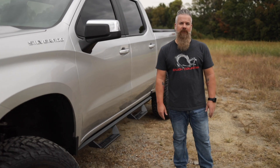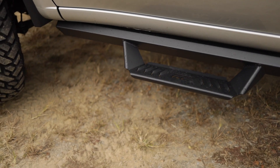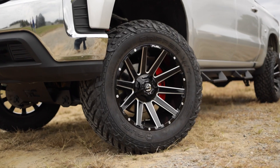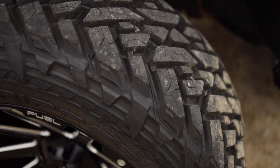The truck also features Rough Country's AL2 drop steps that are aluminum constructed for high strength and low weight. And finally, this Chevy's sitting on Fuel Contra wheels wrapped in 35-12-50-20 Fuel Mud Gripper MTs.